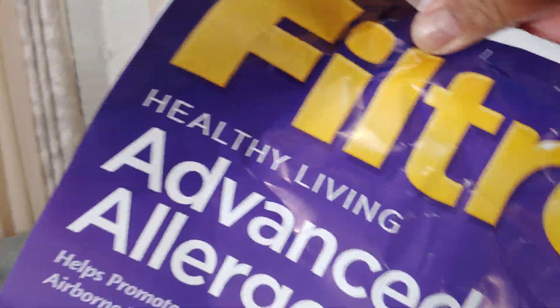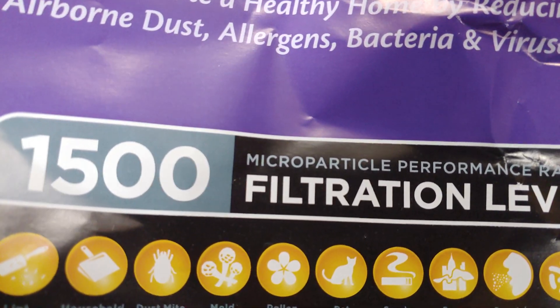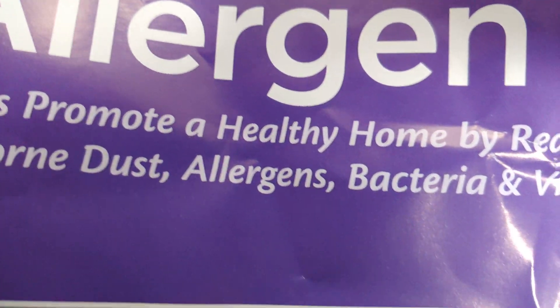If you want better filtration, you can put a filter in between — this is the MPR 1500. There's also the MPR 1900, which is better.